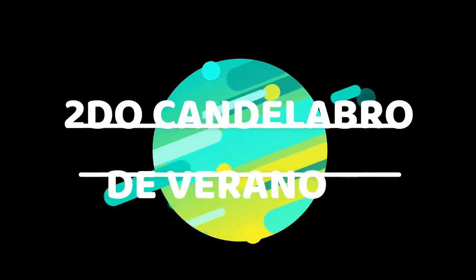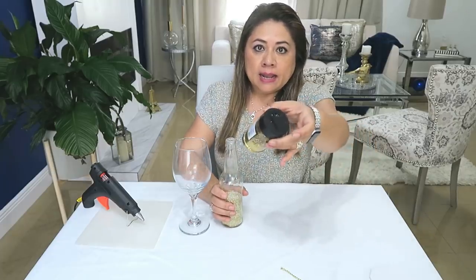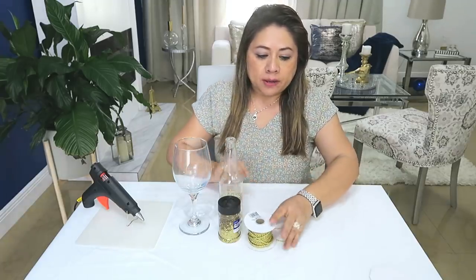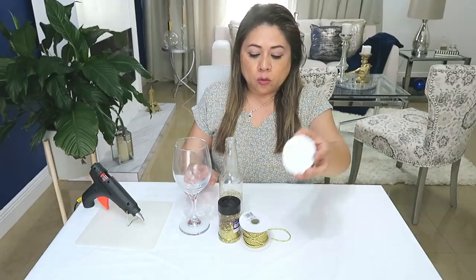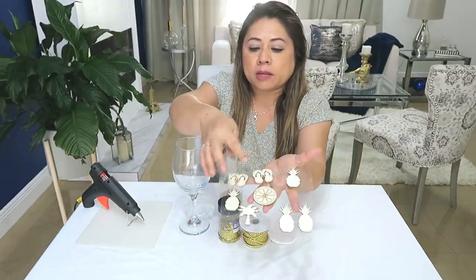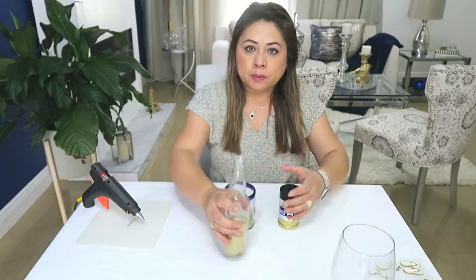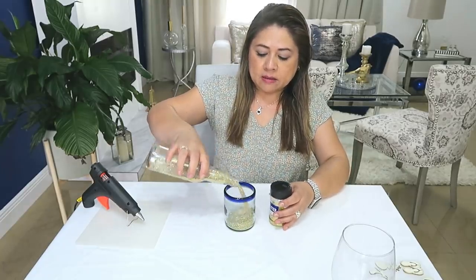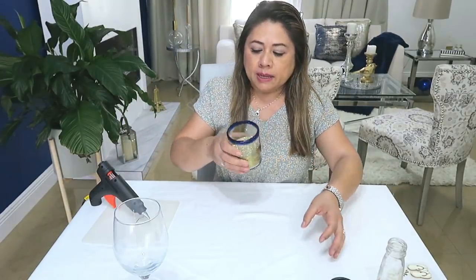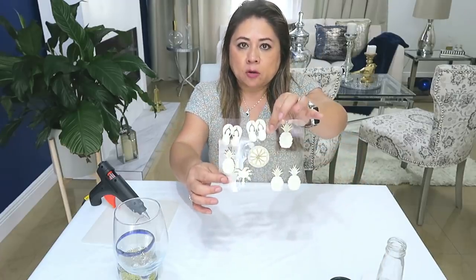Segundo candelabro de verano. Usaremos la copa de vino, arena, glitter o brillantina, alguna cuerda bonita y brillante, el cartón redondo, y cositas relucientes de verano como chanclas, frutas, una palma — estas son de la tienda del Dollar Tree. Lo primero que hacemos es revolver la arena con la brillantina, y lo que voy a hacer ahora es pintar estas figuras también de color dorado.